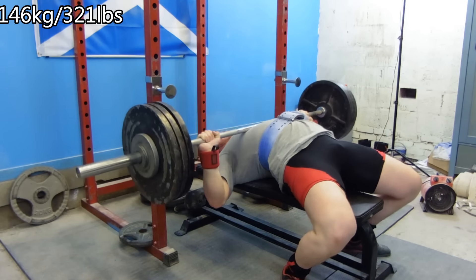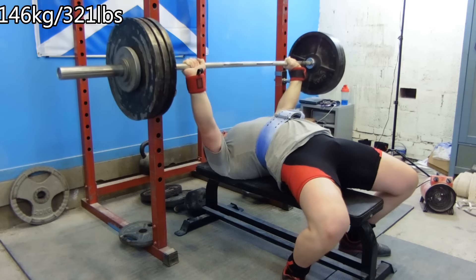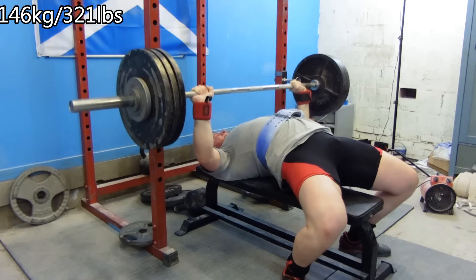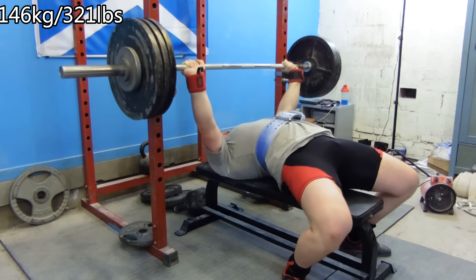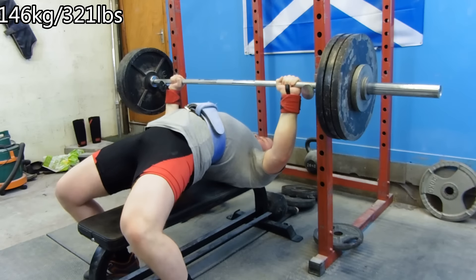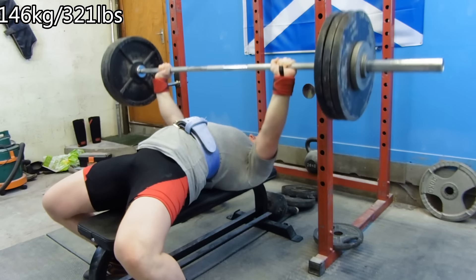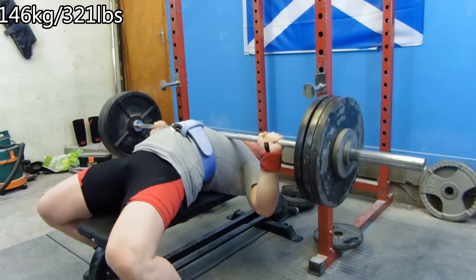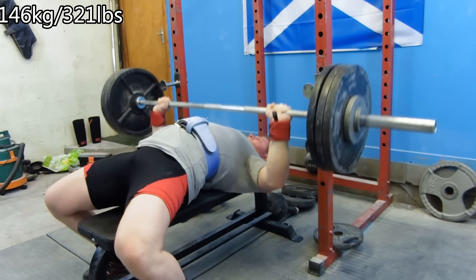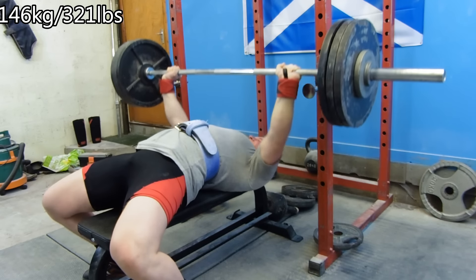What you're seeing here is 146 kilos for three sets of five. On my peak leading up to the British, I did 147.5 for four sets of three, two or three weeks out — and now I'm just throwing it around for five reps. Everything is looking really good, moving really easily, and I'm happy with how everything's going.